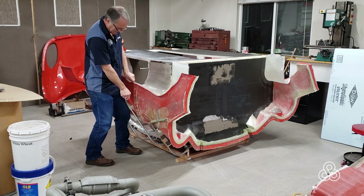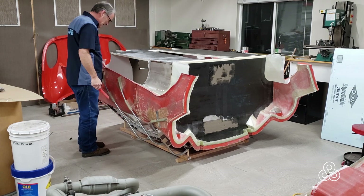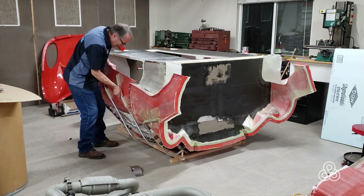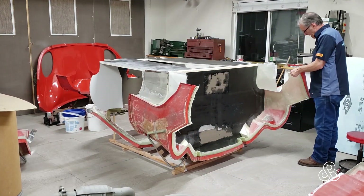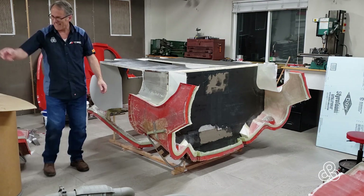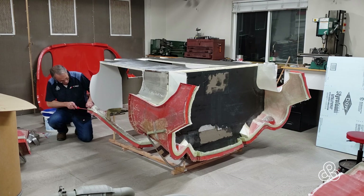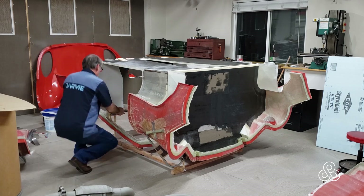The next thing we need to do is separate the door molds out before we can pull the tub. The doors have just got a few layers of fiberglass in them, mostly just to create the flanges. We need to get the doors out of the way so we can work on them on their own, separated from the car. Going around and breaking the parts out of the mold — seem to be coming loose pretty easily, but the front here is a little stiffer, so we're going to get a nylon wedge and start working around, trying to get that thing loose.